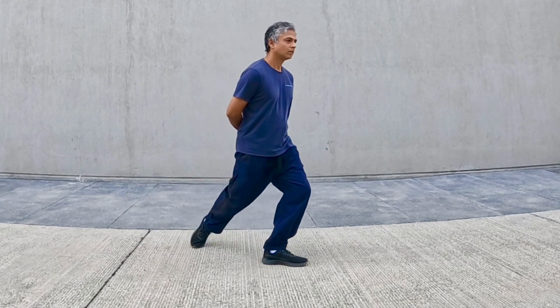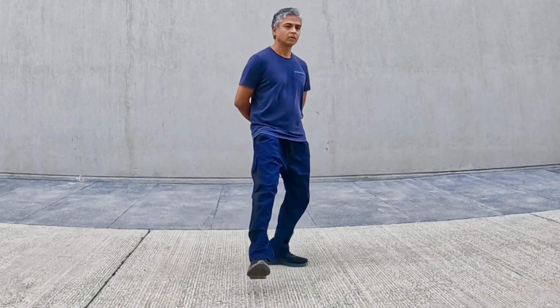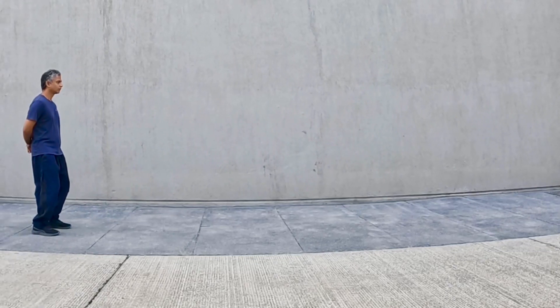Place on the floor, repeat the sequence. Side view.